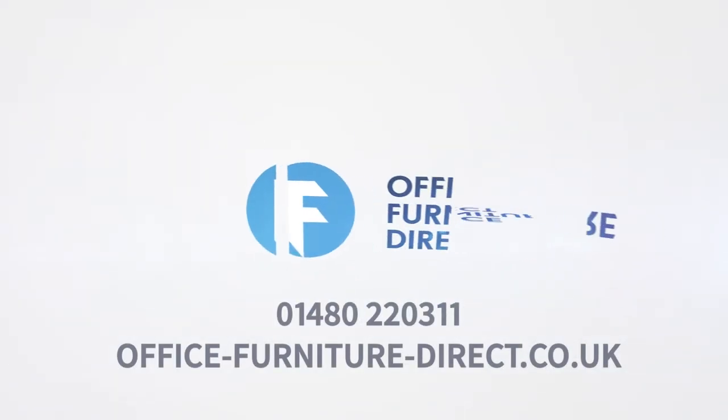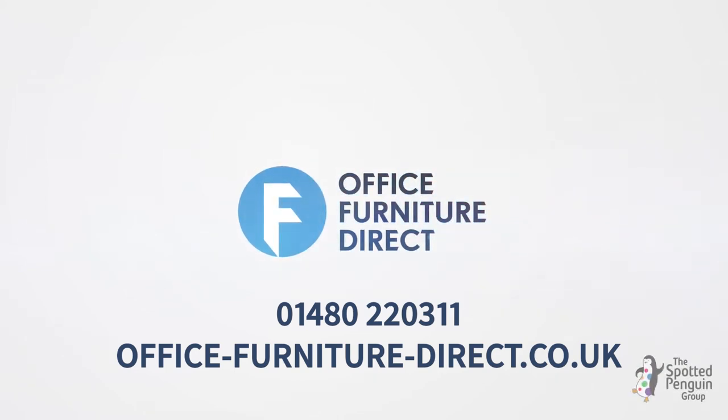Now enjoy the Portland chair experience.